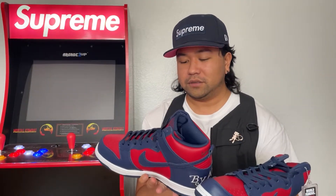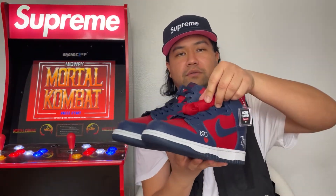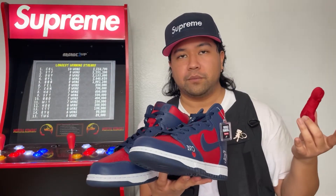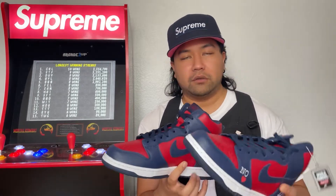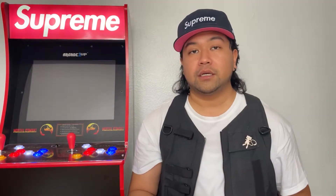Oh yeah, this is really nice. Do you guys prefer the navy laces or the red laces? To be honest I kind of like both — I obviously like red more, it's one of my favorite colors, but either way you can't go wrong with these colored laces. I'm gonna do a quick on-feet and see you guys on the outro.